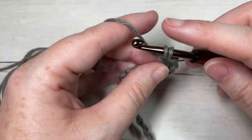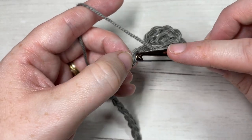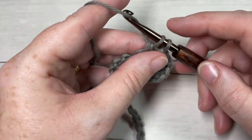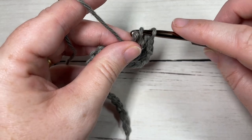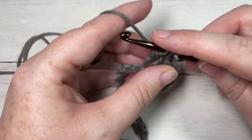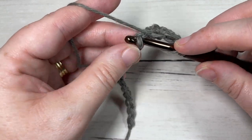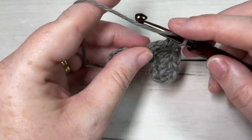You're then going to skip the next chain and into the next work two double crochet stitches. Repeat this all the way across until you have three stitches remaining, skipping the next chain and working two double crochet stitches into the next all the way across until three stitches remain.